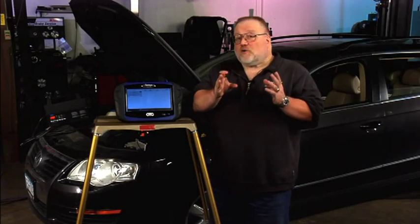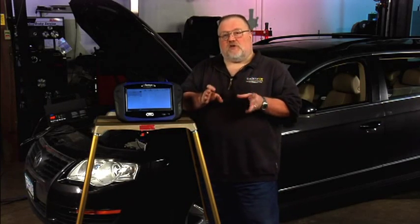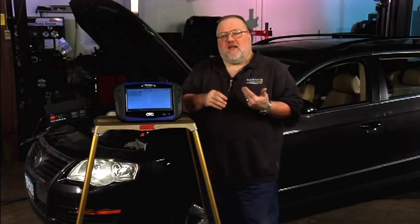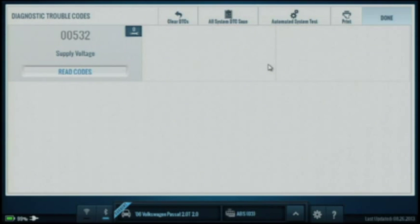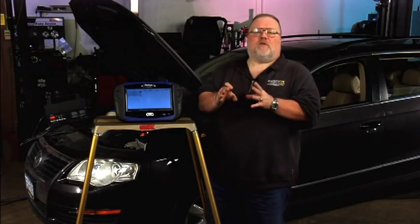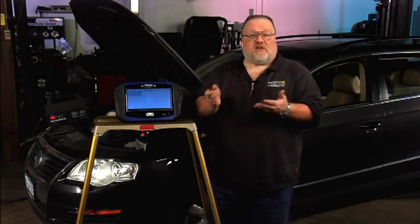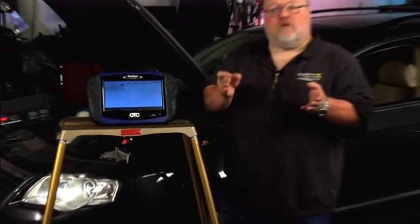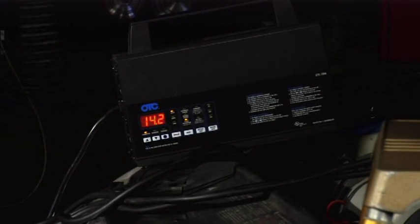We actually do have trouble codes stored in the system, so we want to make sure that we clear those. This code is telling us that the battery voltage has gone a little bit lower than normal, which is perfectly natural if the car has been sitting with the key in the on position. Whenever you're doing a basic setting, you don't want the voltage to fall below approximately ten and a half volts on a Volkswagen or Audi — you can run into corruption problems at that point. I've gone ahead and put a battery maintainer on the vehicle, which will keep voltage at approximately 14.2 volts through this entire procedure.